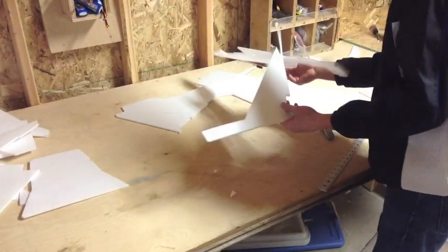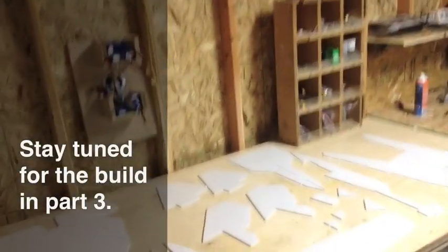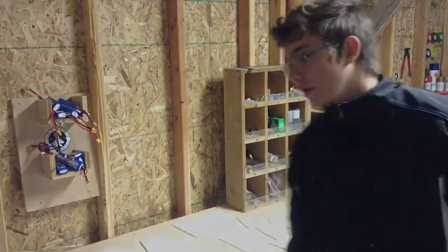And now I'm done cutting out all the pieces for the F-22, so we're ready for the build. But that's going to have to wait until part three, so stay tuned if you want to see the entire build video of the RC Powers F-22.